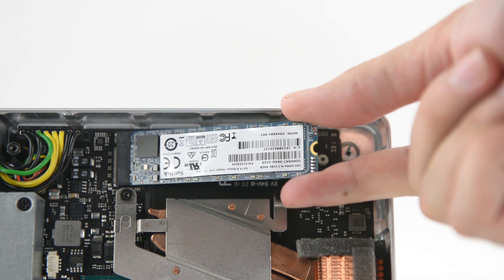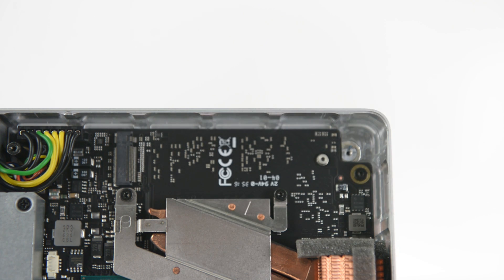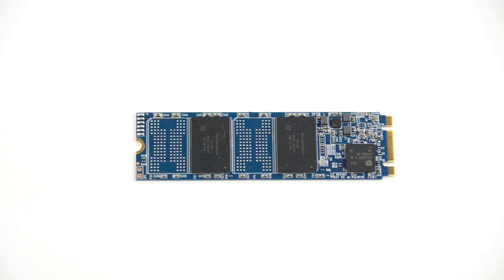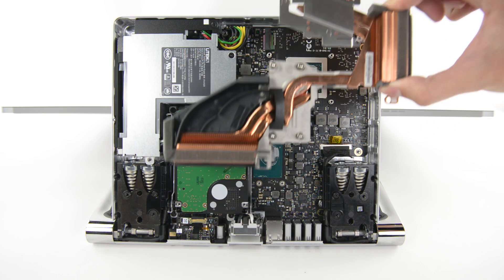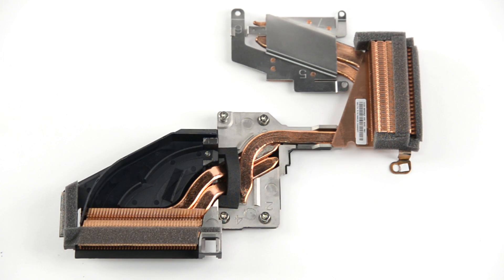Next out was the first half of the machine's hybrid hard disk — the SSD. This is a standard and removable 64GB SanDisk M.2 SSD. The heatsink was next to come out, and this guy appears to offer quite a bit of cooling power. Heat pipes coming off both the CPU and GPU flow out to exhaust radiators, each of which have a dedicated fan to get the hot air out of the system. The GPU has the larger of the two fans, while the CPU fan blows down a plastic channel to the radiator.